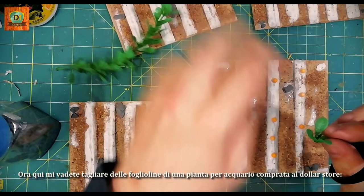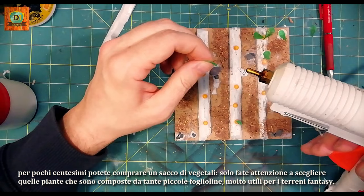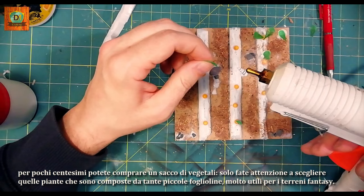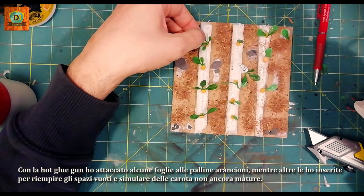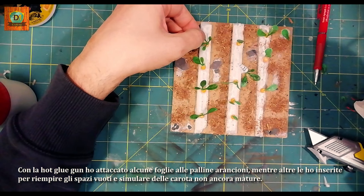Here you can cut some leaves from an aquarium plant bought at the dollar store — for a few cents, you can buy many vegetables. Just be careful to choose plants that are composed of many small leaves, very useful for fantasy terrains. With the hot glue gun, I attached some leaves to the orange balls, while others I inserted to fill the empty space and simulate carrots not yet ripe.